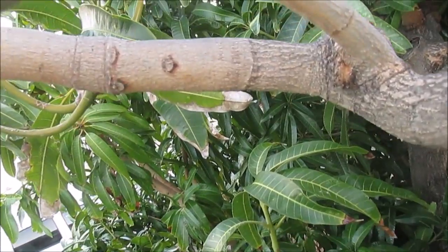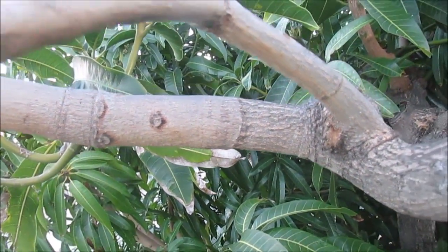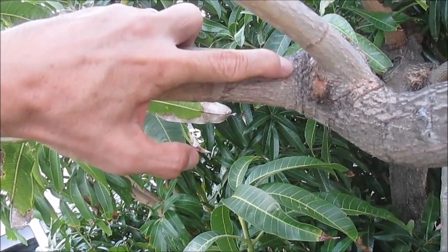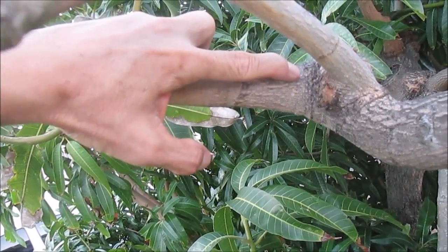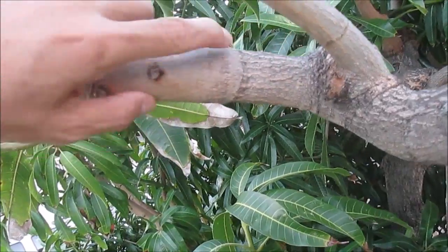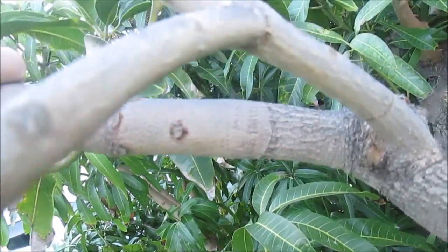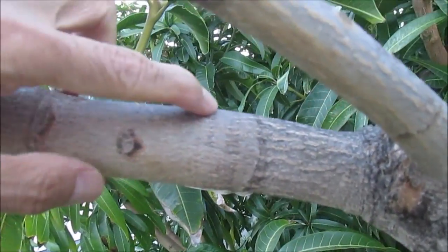I don't want this grafted variety on this tree in this location anymore, so I'm going to cut it off. I'm going to cut off here before the graft, but before I do I'm going to make a cut right inside of the old graft location. This was done with the whip graft method.